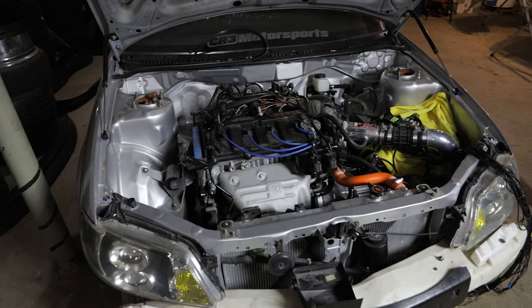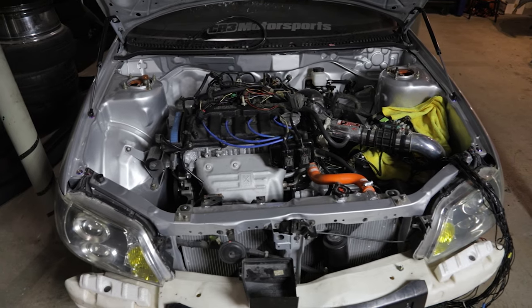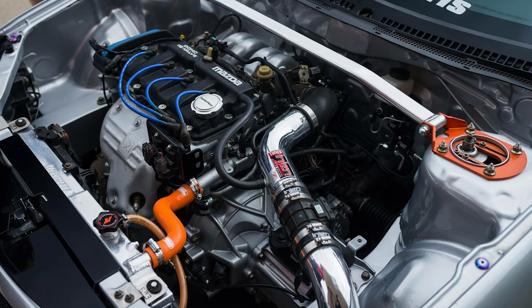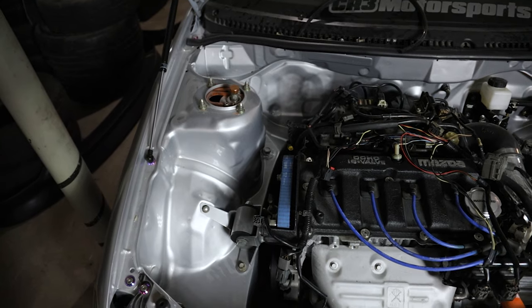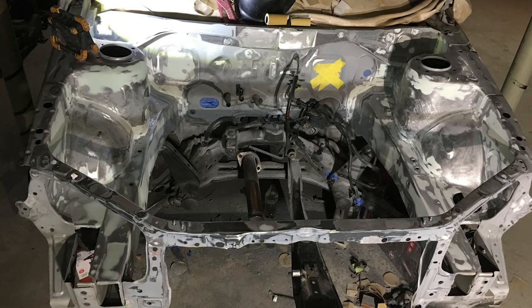What I have to do now is re-run wires — cutting, extending, whatever we need to do to completely tuck and hide the wire harness so it looks proper in the clean, shaved engine bay. Currently everything is just quickly wired up; nothing is extended right now. I put a battery on the car and it does start up and run. I also have to throw up some photos of what this looks like when it's all complete. I do work at a body shop, so I did all of the body work and paint on this engine bay myself.